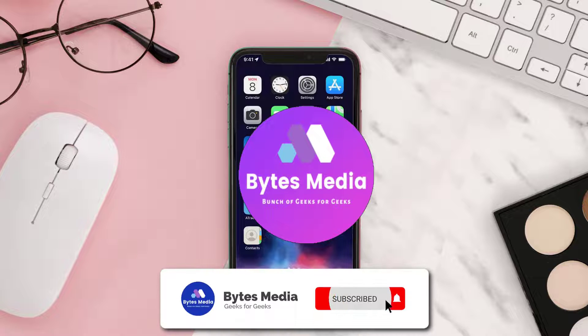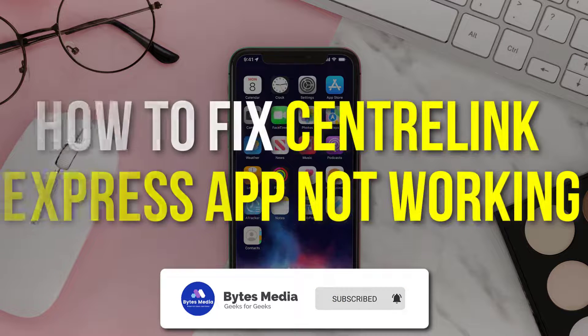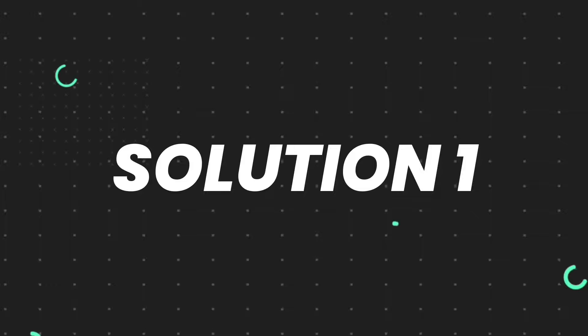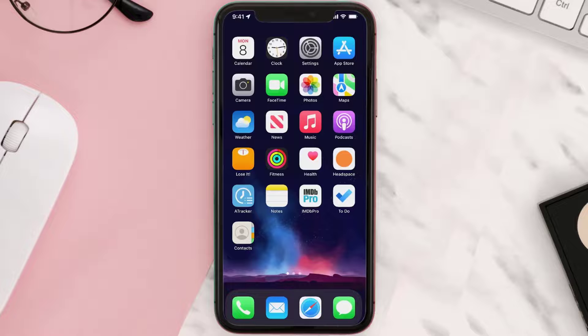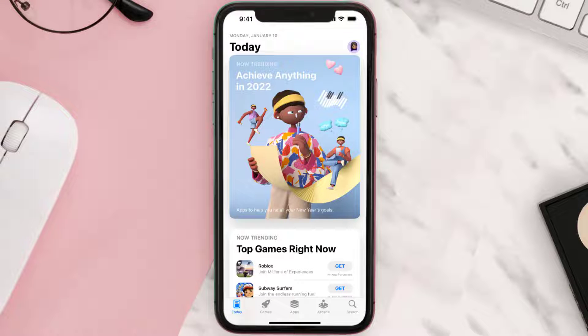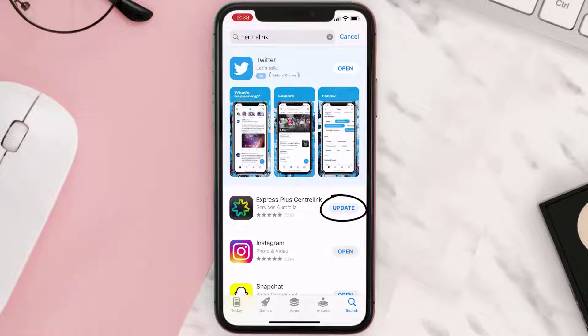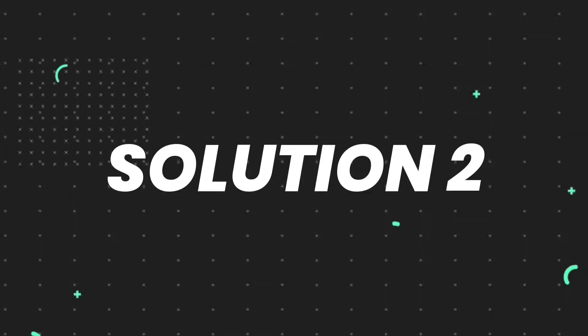Hey guys, I'm Anna and today I'm going to show you how to fix the Centrelink Express mobile app not working. First of all, you need to make sure you're running the latest version of the app. Open up the App Store on your device and tap on the search icon in the bottom right corner. Search for the app, and if you see an update button right next to the app name, simply tap on it. But if you still encounter this issue, move on to the next fix.